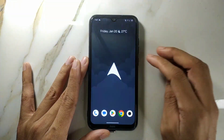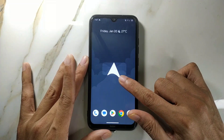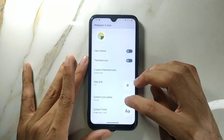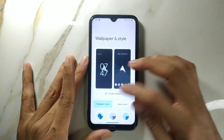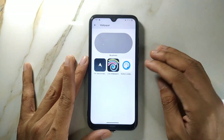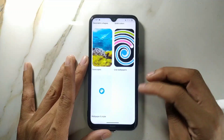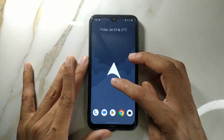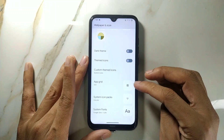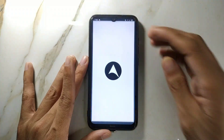Another feature: if you double tap on the notification panel it will turn off the screen, and this works on the home screen too. For wallpapers, you get Arrow-themed wallpapers built in, and there's also a Google wallpapers section where you can choose any wallpaper. You can also customize icons and change your font from the settings.